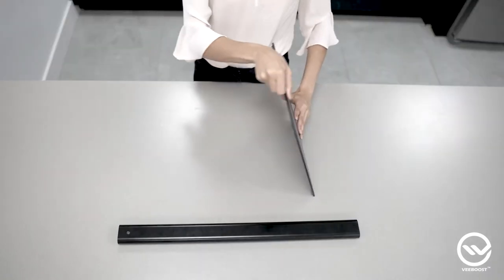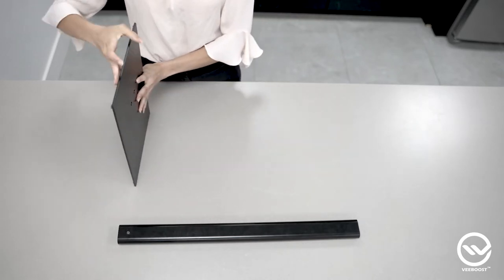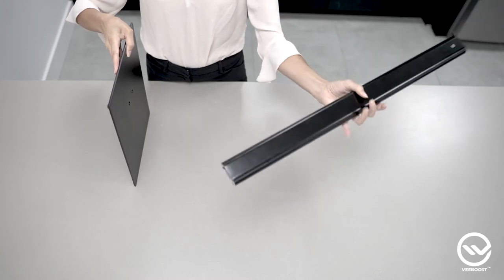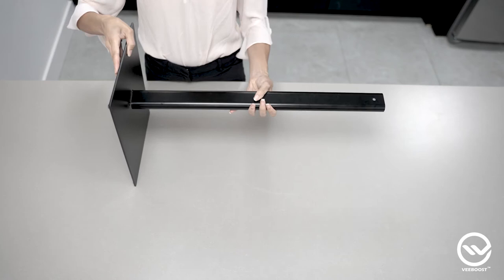Step 1. First, make sure that the side of the base with the rubber feet is facing down. Then, take one of the upright sections. One end has two holes in the bottom. Now, line those two holes up with the holes in the base.